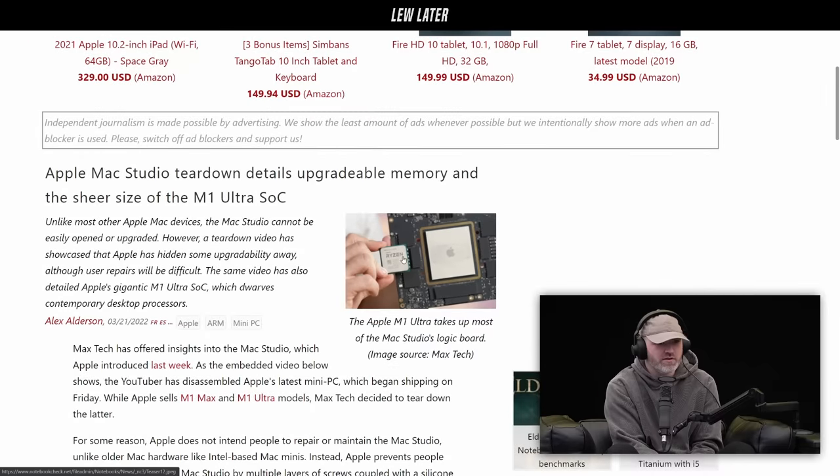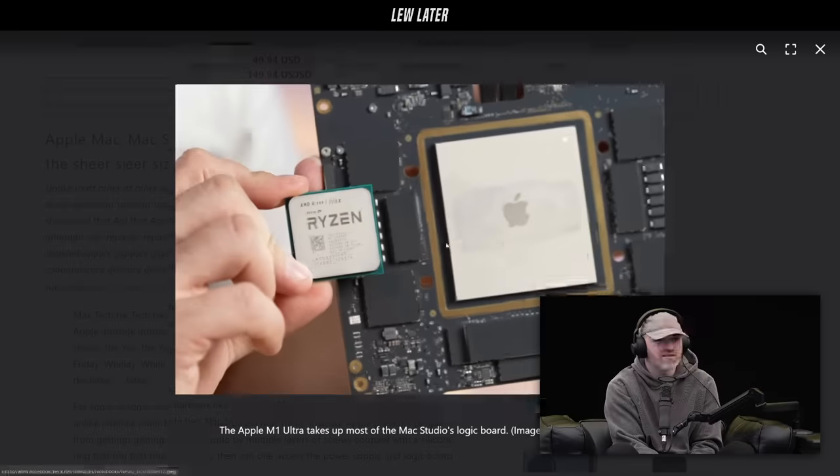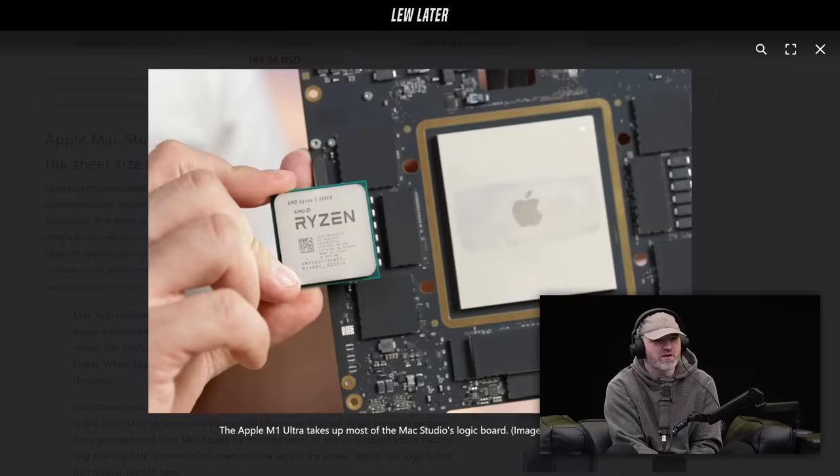It takes up how much of the logic board? It takes up most of the Mac Studio's logic board. That's the whole logic board.